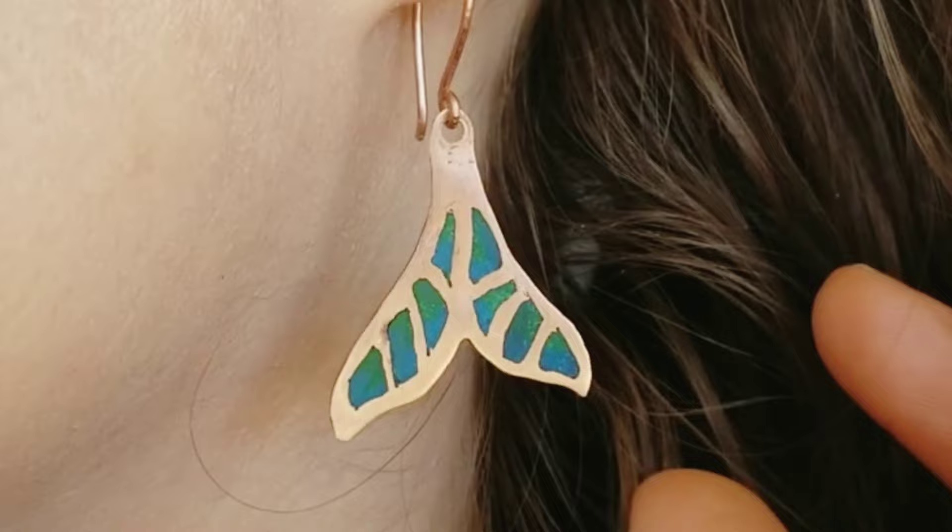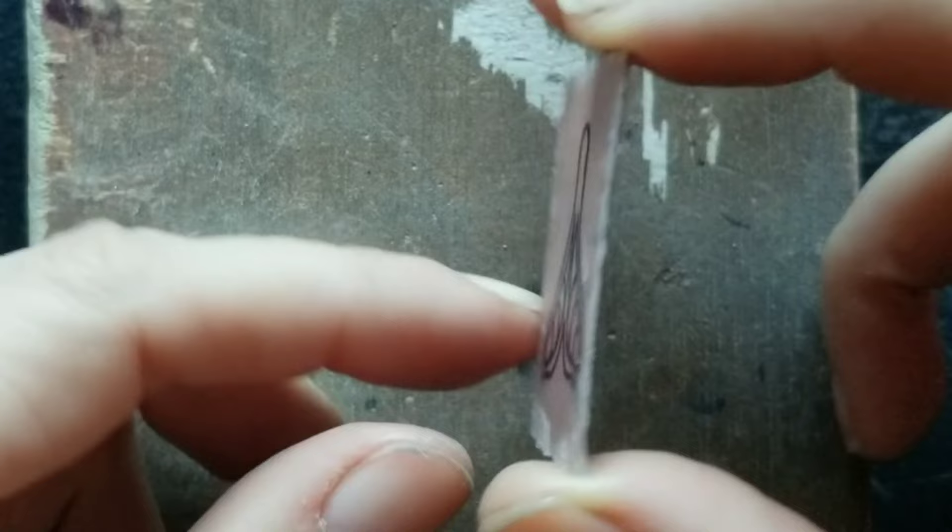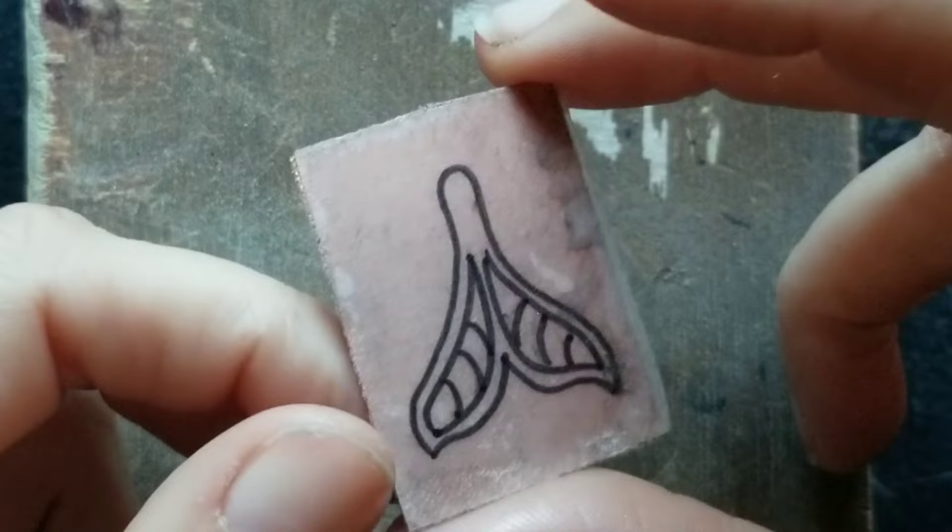I've chosen to make mermaid tails and the first step was of course to draw the design. I glued it on a copper sheet — this is a very thin copper sheet; a little bit thicker would be more fortunate, but this is what I had on hand.